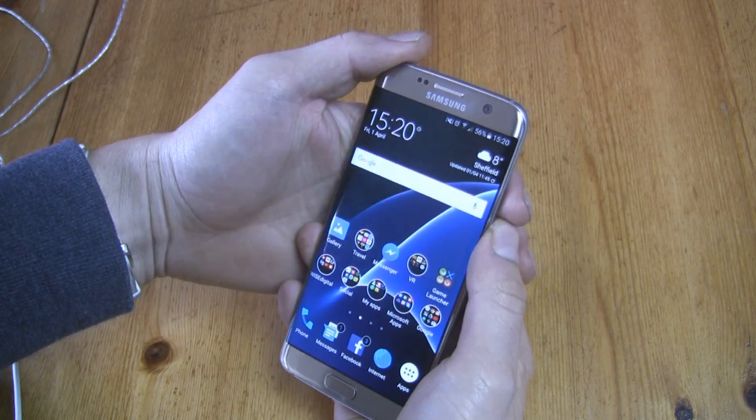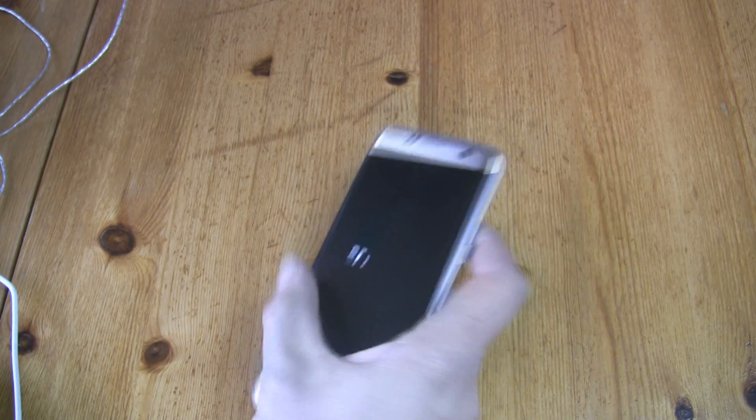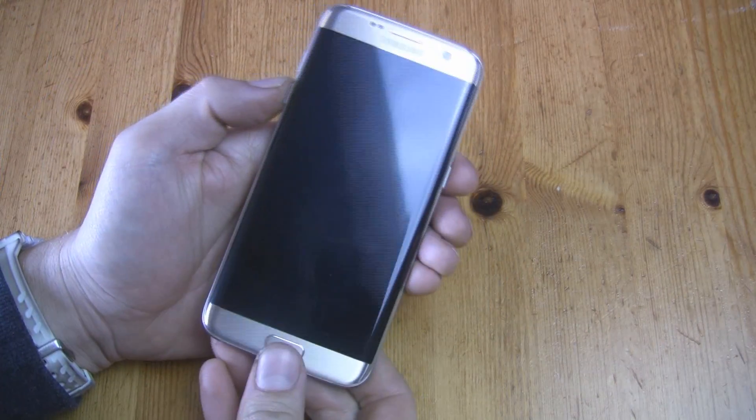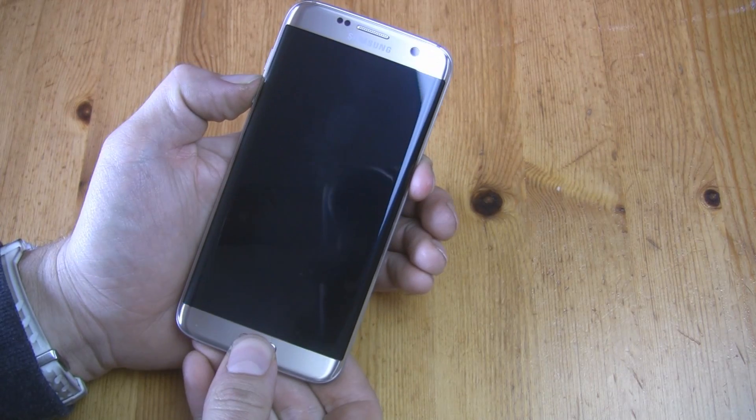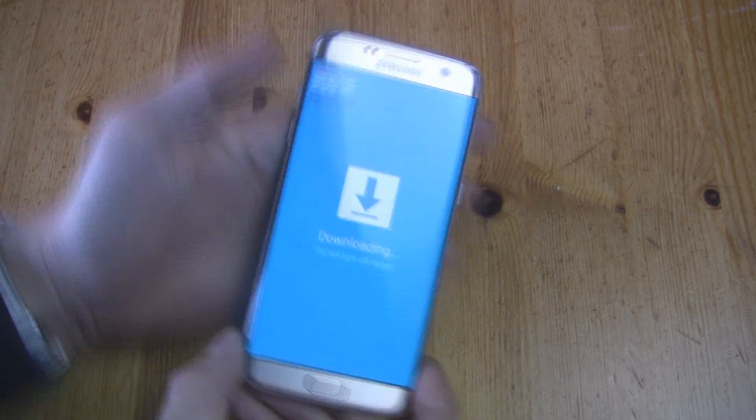You are ready to power off your phone. Now you need to boot into Download Mode. Press and hold Volume Down, Home, and the Power button together for a few seconds, then press Volume Up.